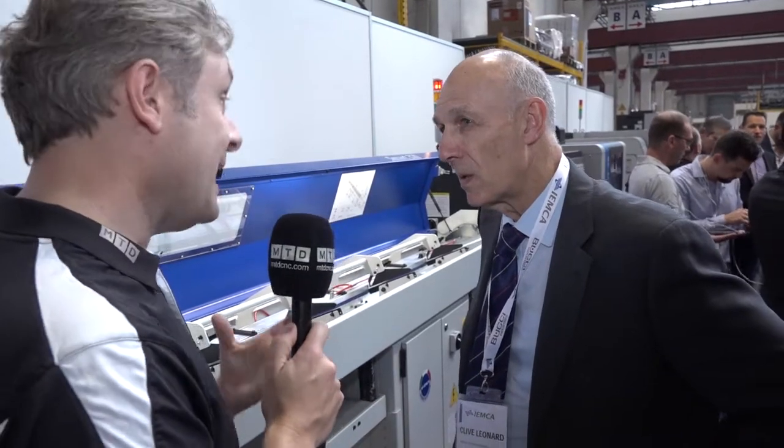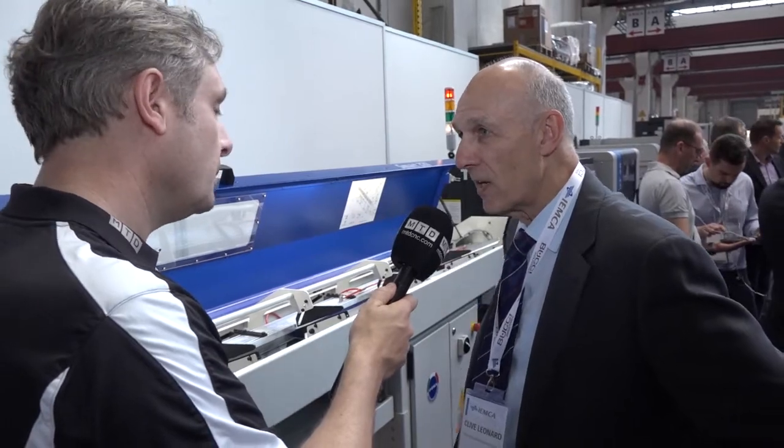In terms of machines, it will fit to any machine essentially — any sliding head or fixed head machine, obviously with 20mm capacity.